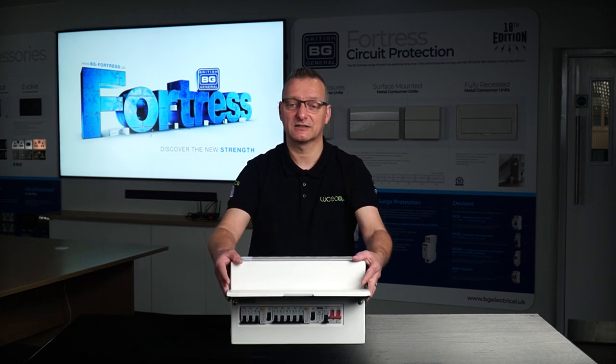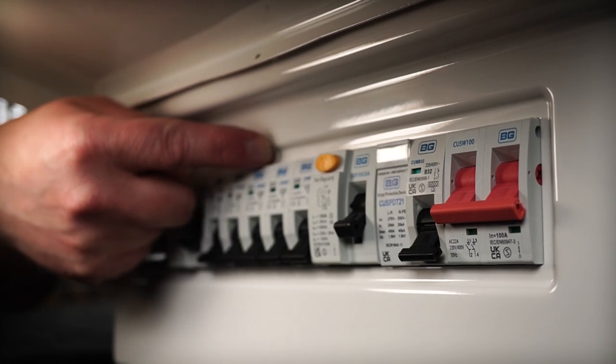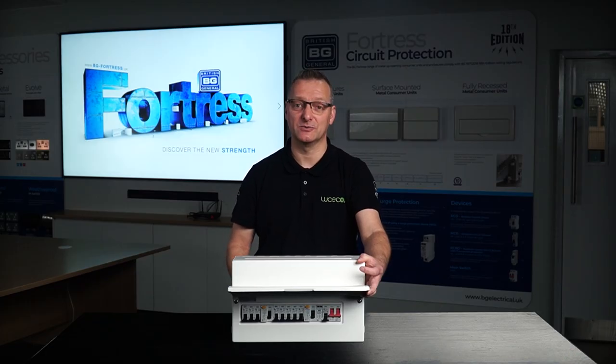Also a new feature is a cutout to the front cover. Now at first you may think this is just an aesthetic change, but it really helps with the alignment of the front cover over the devices when the installation is completed, and of course adds to the overall appearance of our consumer units.